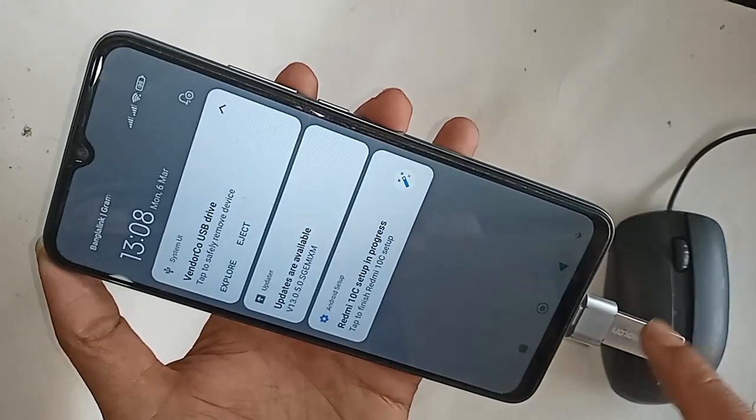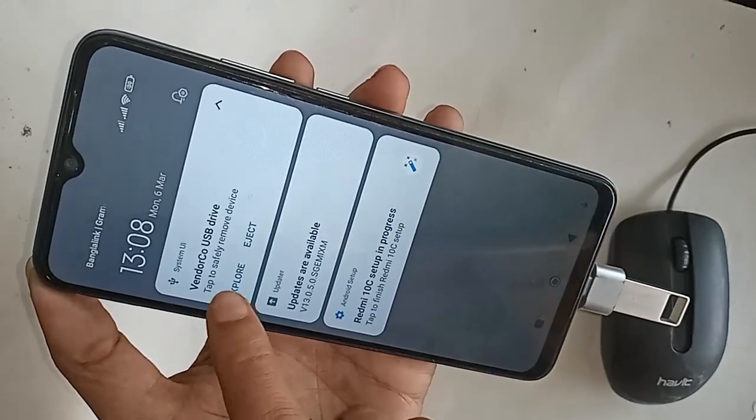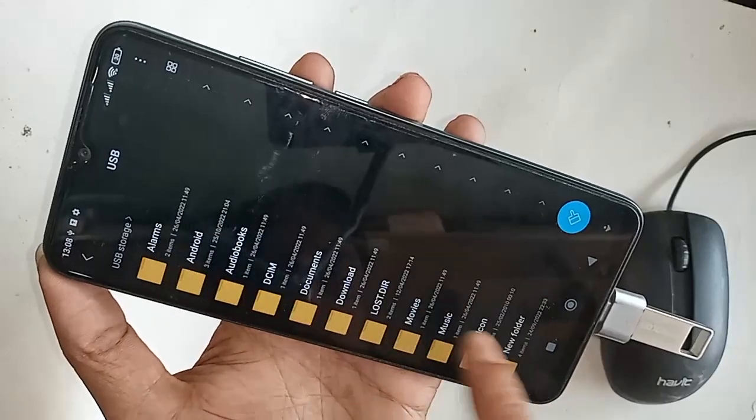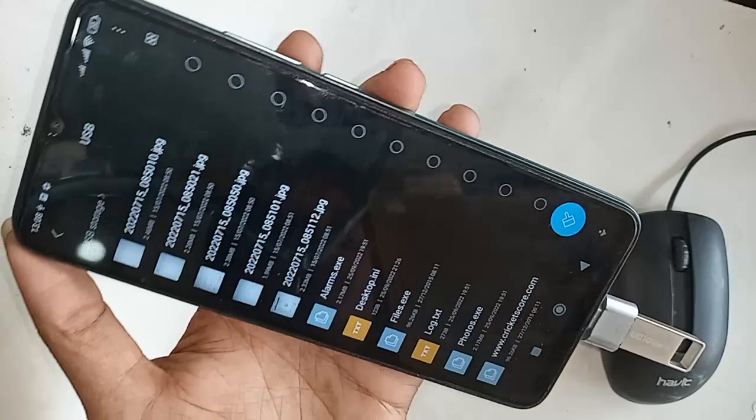This phone basically doesn't require you to turn on any special option to give OTG connection. Just plug in the OTG and you will get the connection. Your phone OTG is working — click to explore and see the pen drive files.